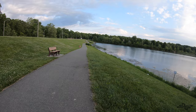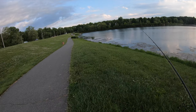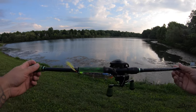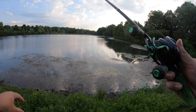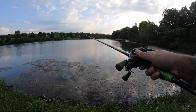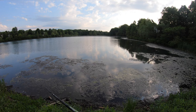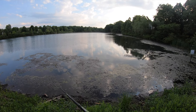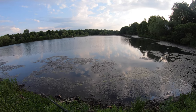Alright guys, we are at the pond — well, lake-pond, whatever you want to call it. It's actually Gunners Lake, that's the name of it. We're trying to get on some bass, specifically some top water bass. It's early in the morning, the sun isn't even all the way up yet, it's about almost seven. We're going to see if we can get on some — let's just start. First cast of the morning.